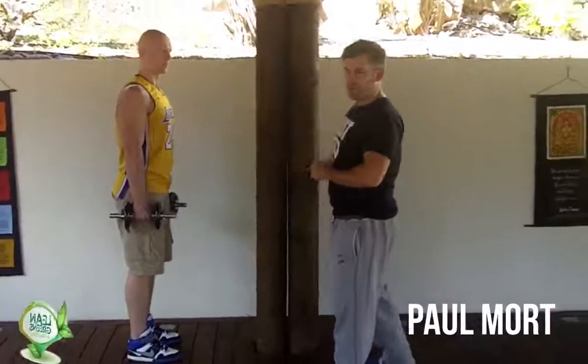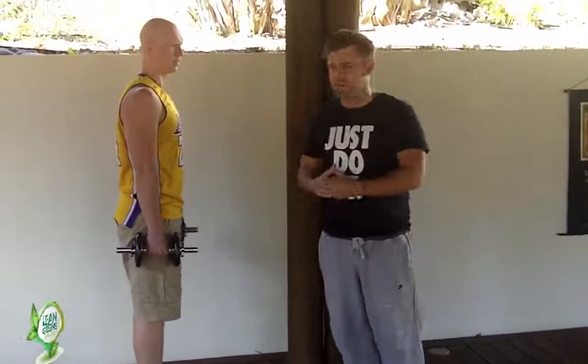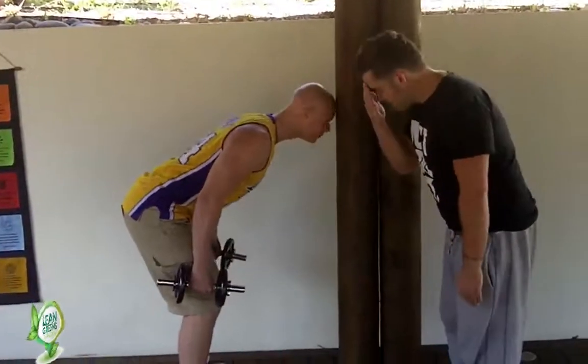This exercise is called head supported row. The only reason I want the head supported is basically so you get the technique right, because a lot of people can't get this right and they end up with back problems. So what I'm going to ask Chris to do is feet hip distance apart, bend his knees, and then he's going to rest his forehead on here. At home, you want to rest on the edge of your chair.